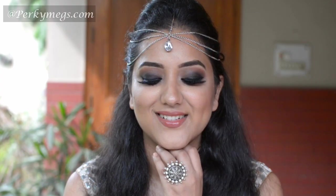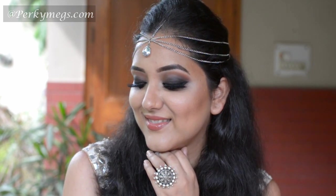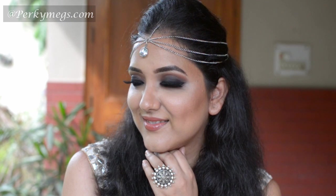And here we are done with the intense black smokey eye makeup inspired by Deepika Padukone. Thanks for watching girls — I hope you like this makeup, do let me know.